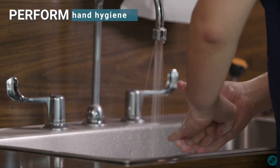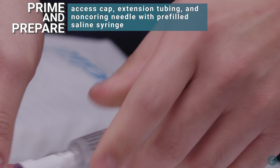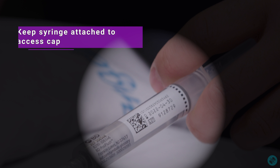Perform hand hygiene. Prime and prepare access cap, extension tubing, and non-coring needle with prefilled saline syringe. Keep syringe attached to access cap and place on sterile field.